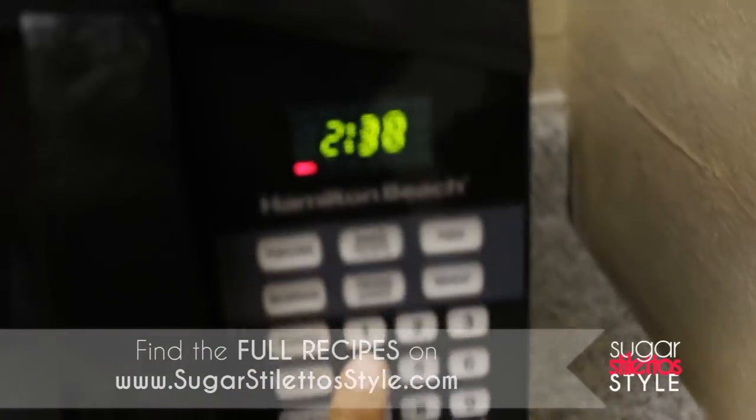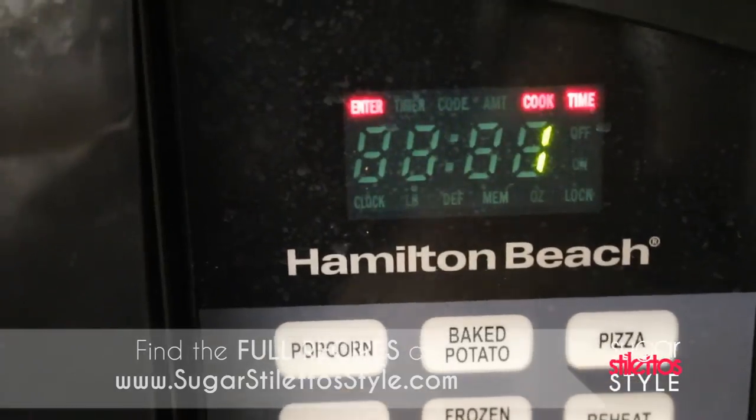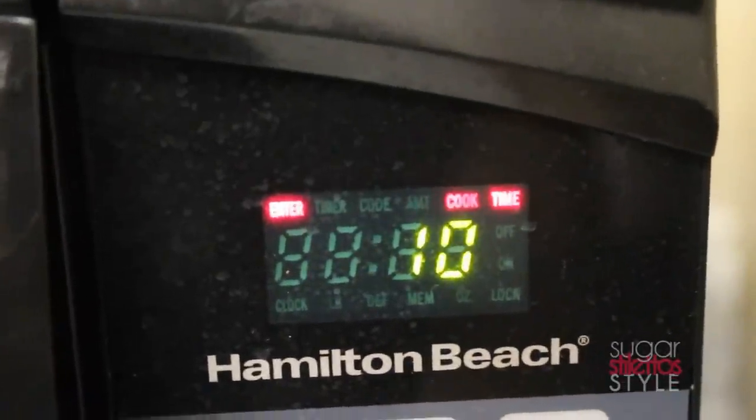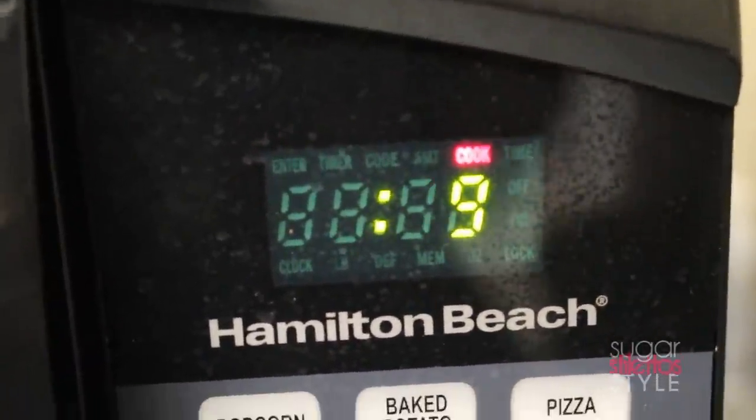Then of course we have to heat it up, so we're going to put it in the microwave — 10 seconds at a time depending on your microwave, so about 10 to 20 seconds. Then you'll let your marinara sauce cool down a bit because it gets hot pretty quick.